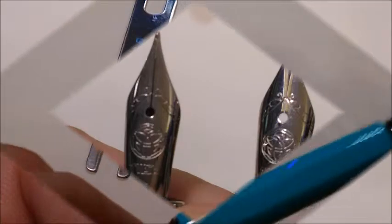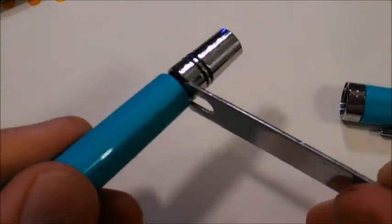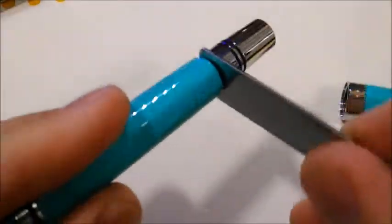It's a piston filling pen, can be disassembled for maintenance, and comes in a standard clear TWSBI box with replacement o-rings, a wrench for disassembly, and silicone grease for the piston.